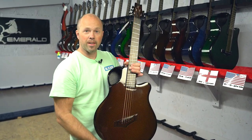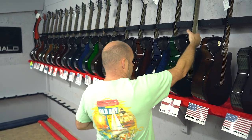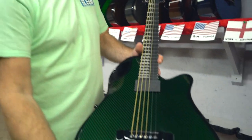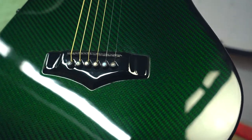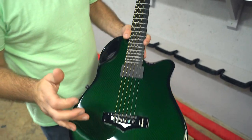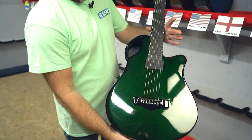We look forward to hearing your thoughts, David. Next up is Steve in Watford, England, and this is the X10 with the humbucker and the piezos, finishing in green carbon - really nice finish on that.